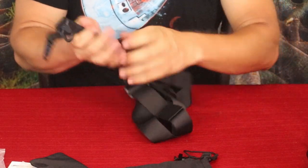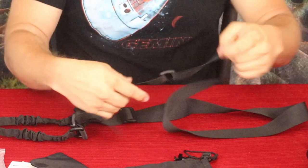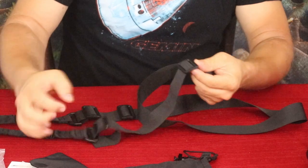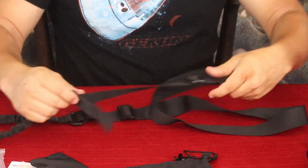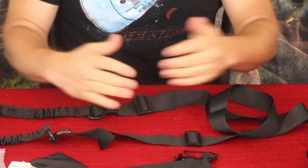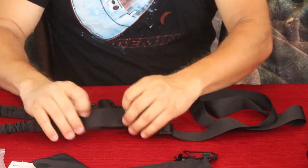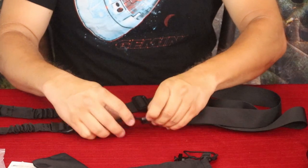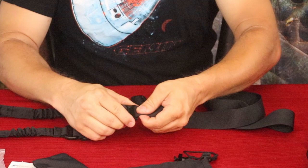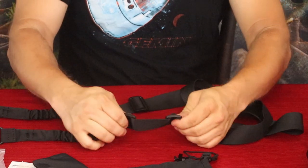Here we go — we've got the strap, and it's a nice long nylon strap. It has double buckles on either side, so you can adjust and shorten or tighten it. The double buckle design means you don't leave the tags loose — one cinches it down and the second one holds it together.